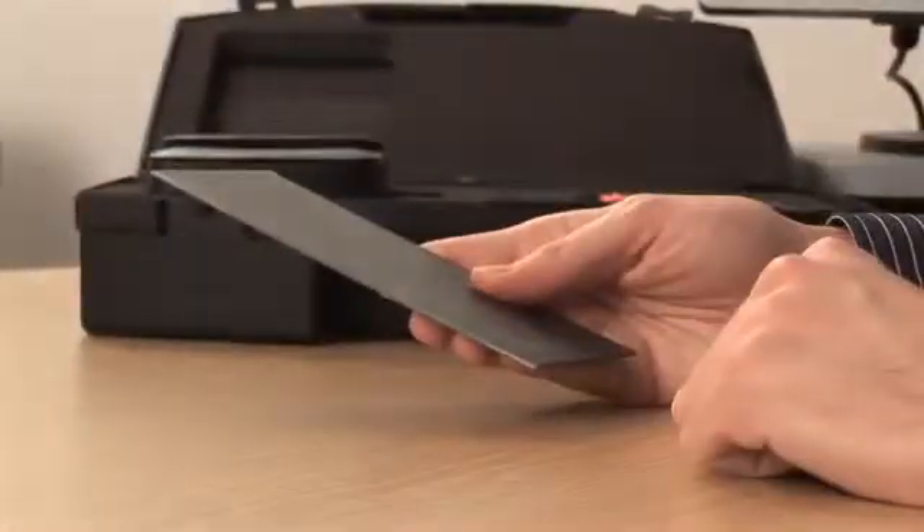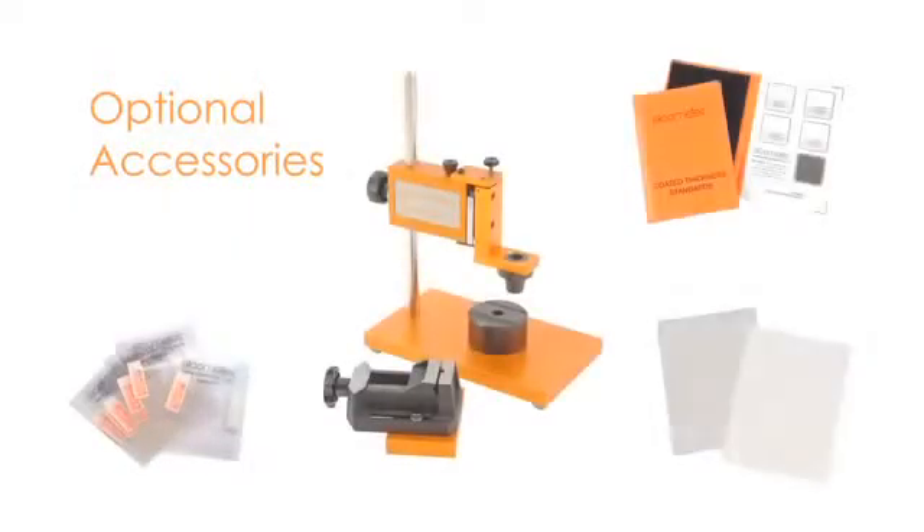Seventh, make sure the uncoated substrate is clean and rust-free. Elcometer has a range of accessories, such as V-adapters and probe placement jigs, to help enhance reading accuracy in small or complex components, together with a wide range of certified foils and coated standards.